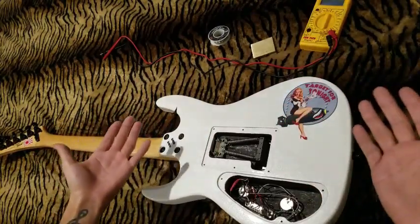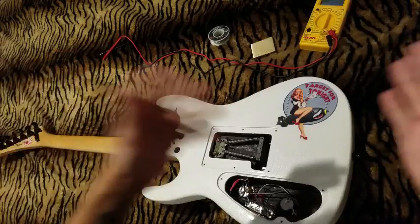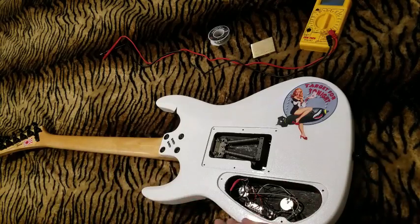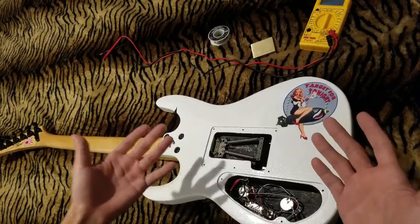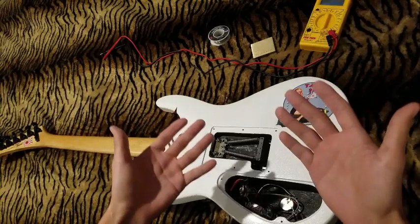The post I saw was about a new Line 6 Helix product. We already have the Helix LT, the Helix floor, the Helix rack, the Helix control — what else can there be? Well, like me, I fly out for some dates and I'd love a smaller Helix. It's actually called the Line 6 HX Effects pedal, and it kind of looks like a Helix without an expression pedal.